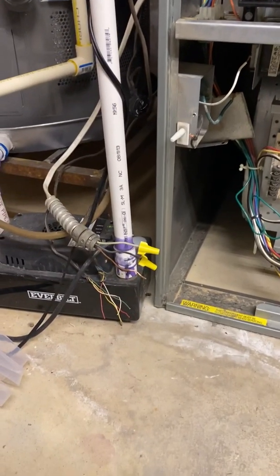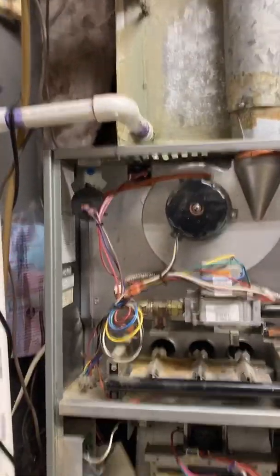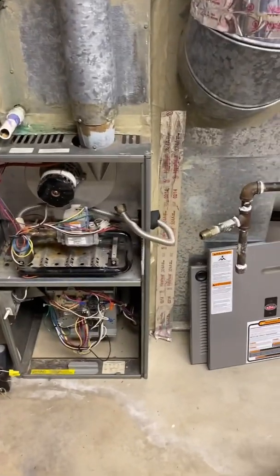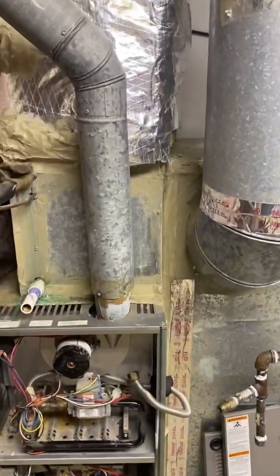We got high and low voltage disconnected. Let's get this gas drained. Gas and drain is done. Let's get rid of this single wall flue pipe.